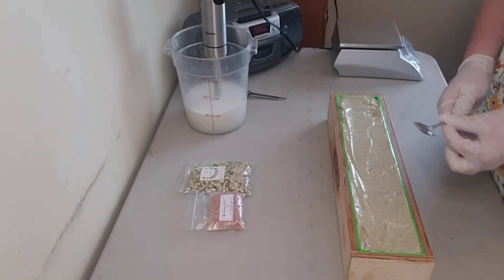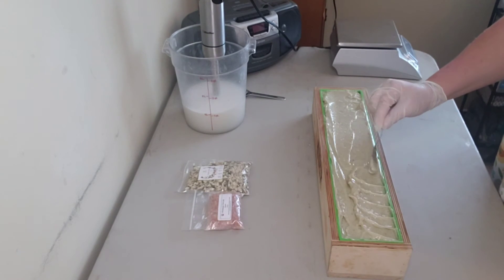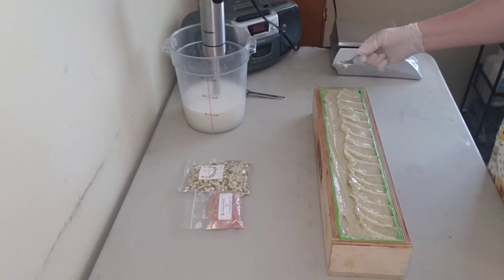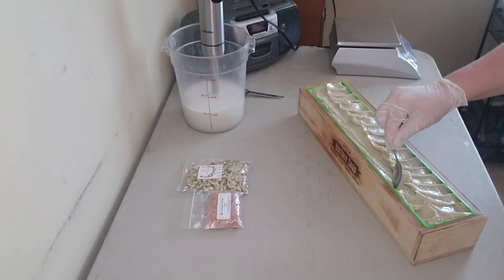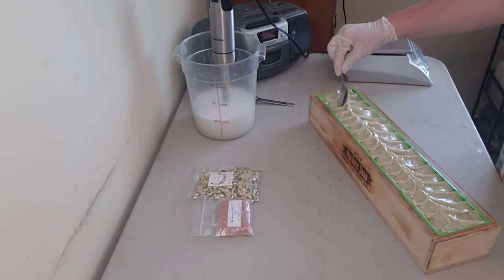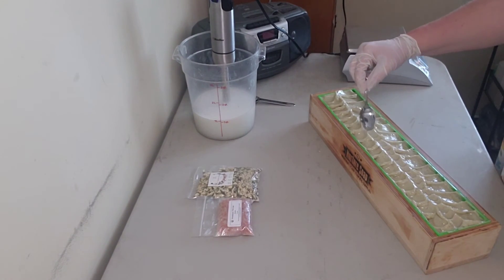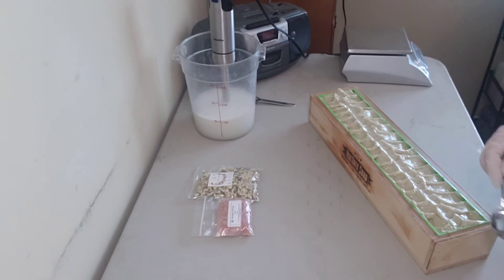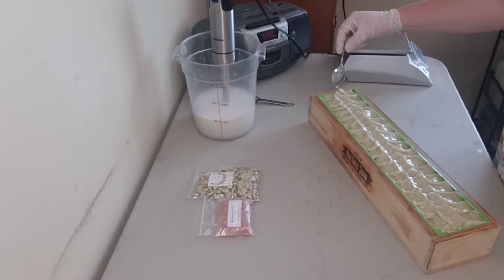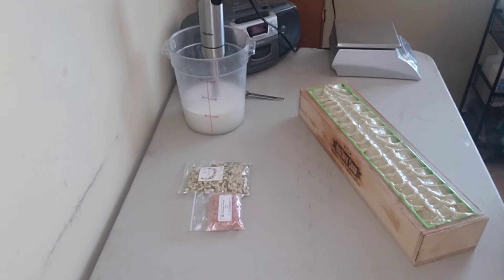Taking my spoon to texture the top a little bit. I don't want to overdo it — I want to keep it rustic, especially since I'm putting botanicals on top. And those end pieces never look quite as pretty anyway.